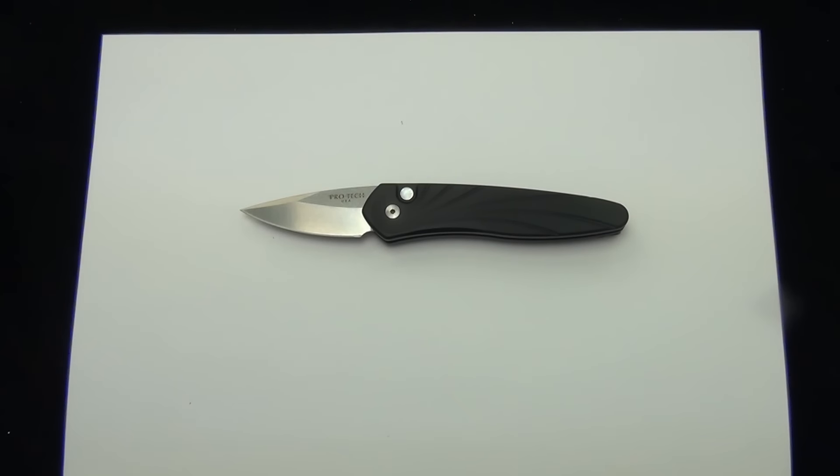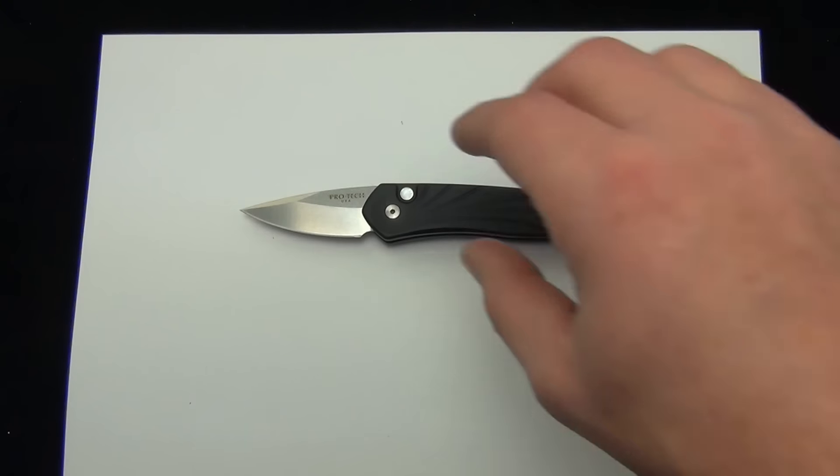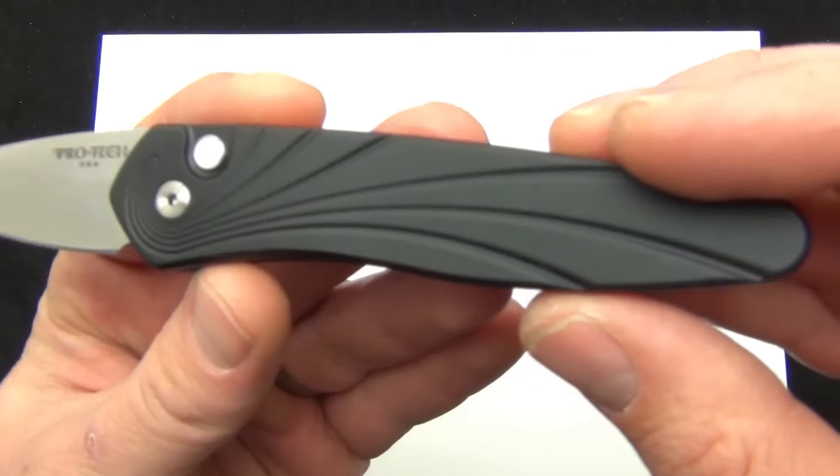We're always getting in a ton of new Pro-Tech knives — new models and variations of models we've already had — so be sure to check the new arrivals. We just got this one in and wanted to show it off.